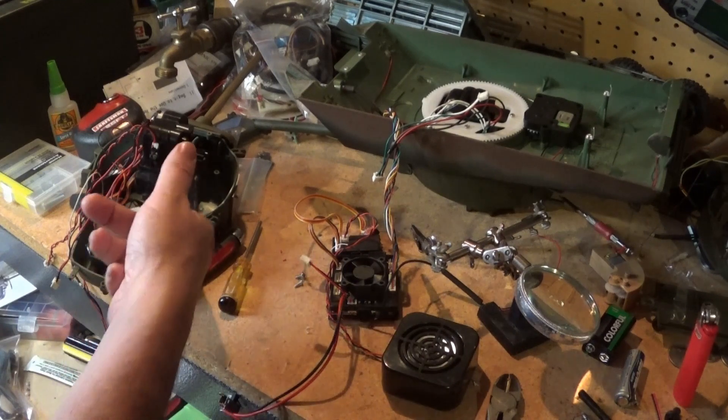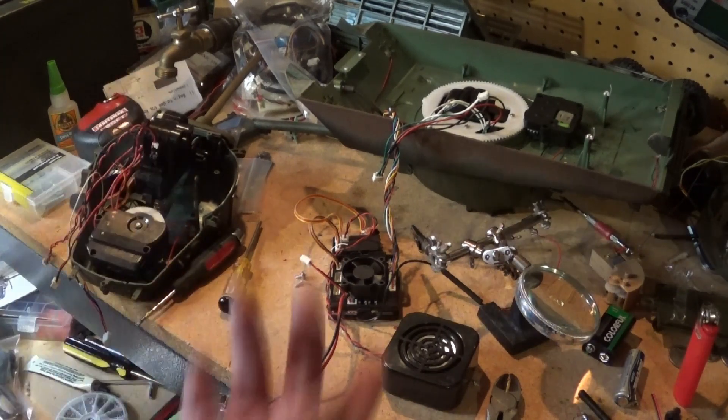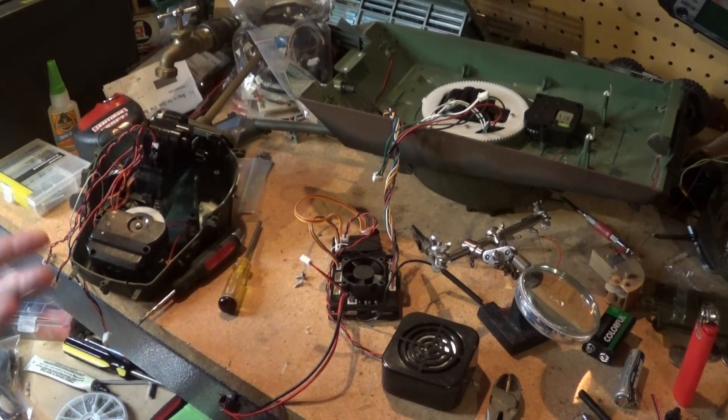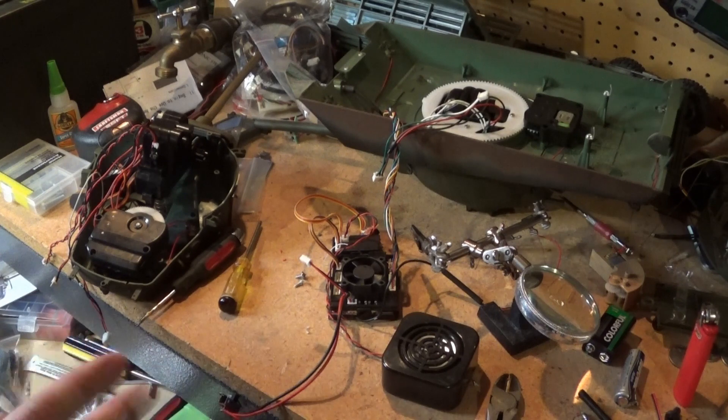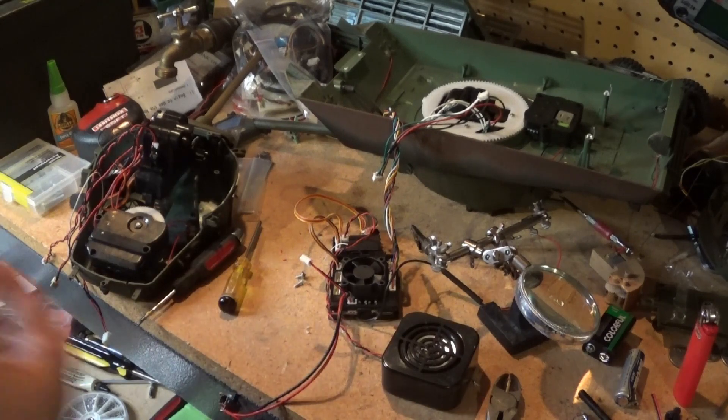I also accidentally pulled it out of the safety switch, so I had to re-solder everything. Instead of trying to film that — because I am absolutely horrible at soldering and it took many attempts to get it correct — I just skipped filming it. But I tested it, it works, all good now. So now I'm going to do the final assembly and test.